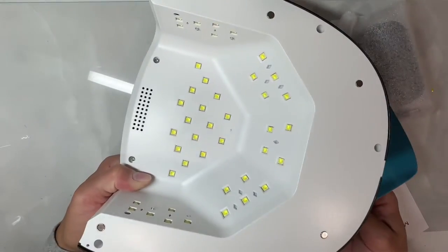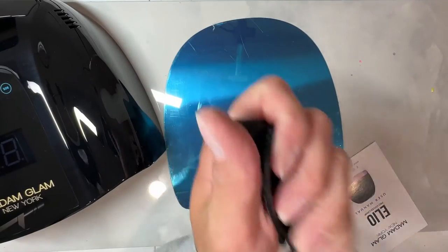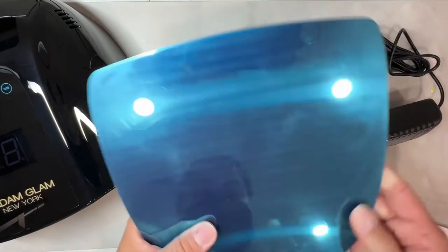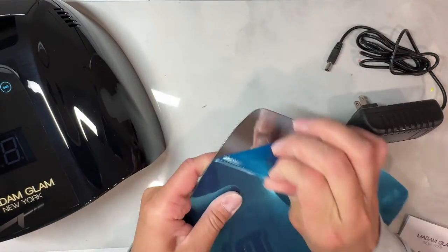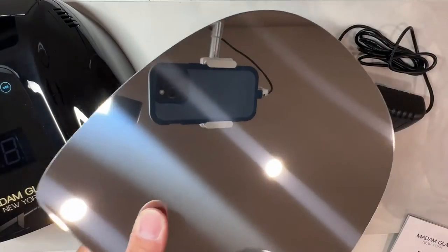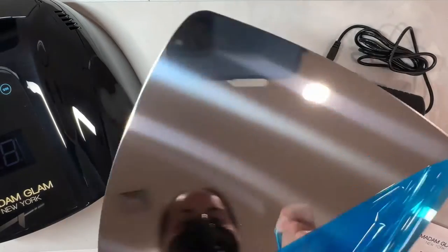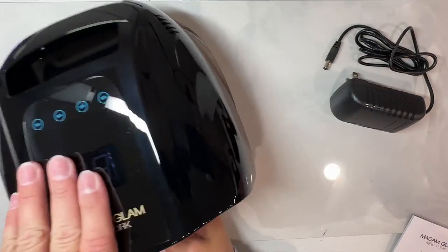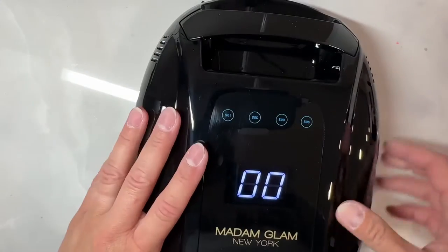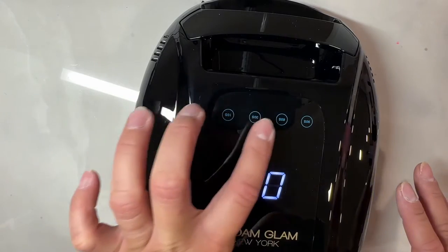While I'm doing that, I'm testing this new Madam Glam lamp that they sent me. It's been a really long time since I got a new lamp, so I was really excited. This is a 96-watt lamp — a little bit higher than anything I've normally used — but it met all the specifications. It's their Ilio Professional Lamp with 365 to 405 nanometers, 42 bulbs, and a reflective bottom.